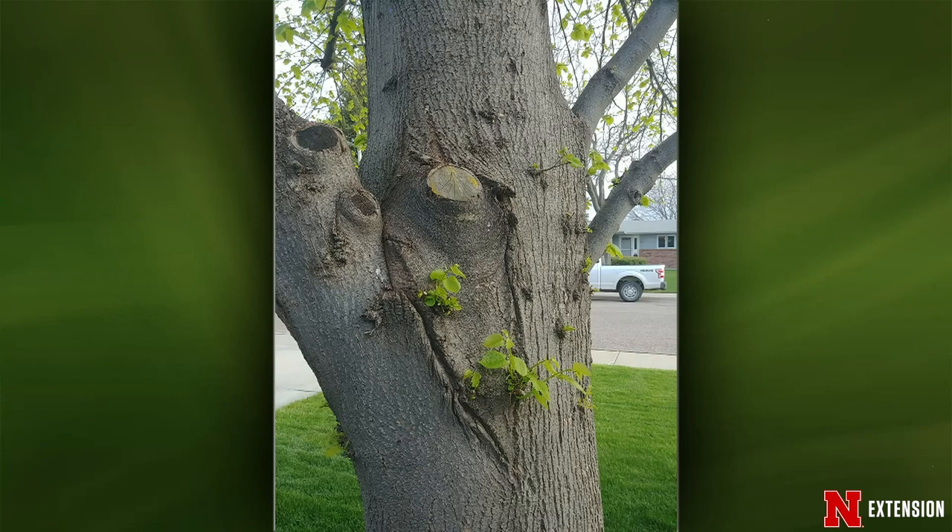On the branch splitting question — that branch has what we call included bark, also referred to as ingrown bark. That's a point prone to potential decay and a weak point for breakage in heavy ice or windstorms. It should have been pruned off when it was an inch to two inches in diameter; now it looks about three to four inches. You could still prune that branch off. Hopefully it won't affect the overall appearance too much, but in the long run that would be the better thing to do.